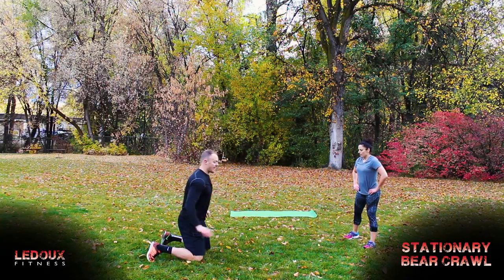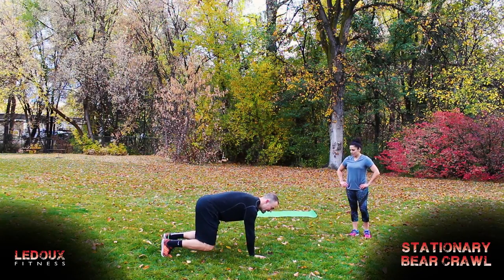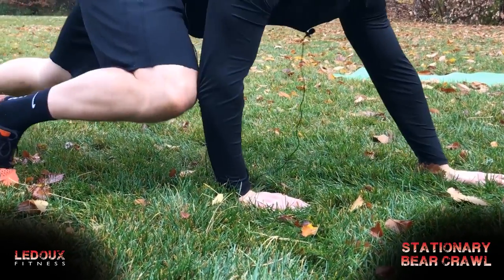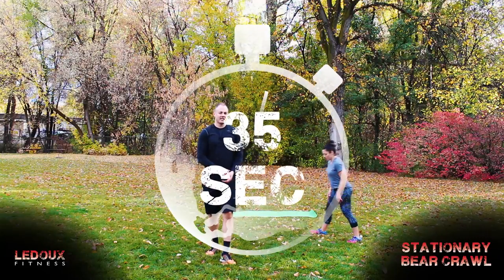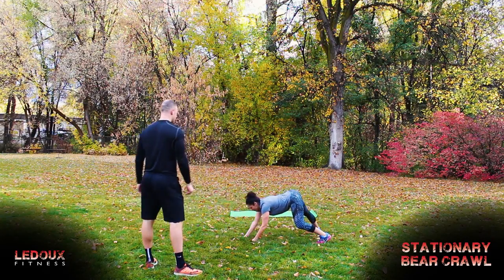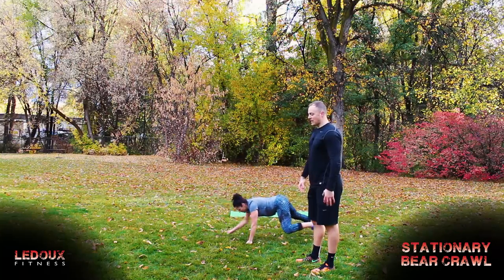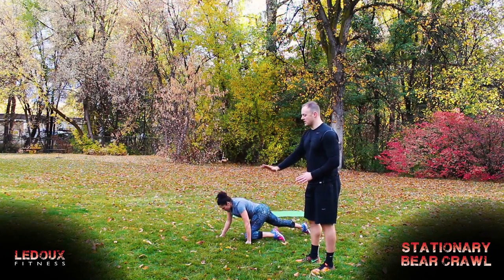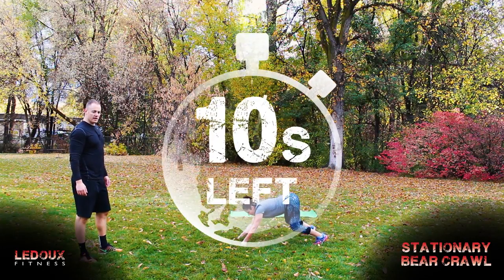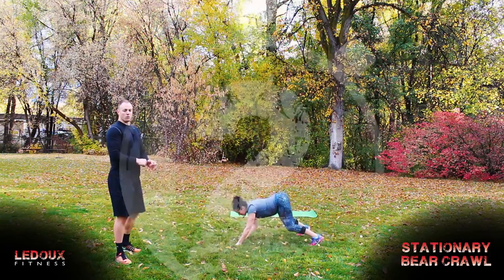Right away into our stationary bear crawl. I am on my hands and knees, knees come off the ground, my left hand and my right leg come forward so the right knee and right elbow hit, then I go back to the start, then the other way — back and forth. 35 seconds and go. The further forward you walk that right hand, the harder the move is going to be. If your shoulders are kind of burned out, just keep that a short movement; if not, go ahead and open it up. Two, one, and time.